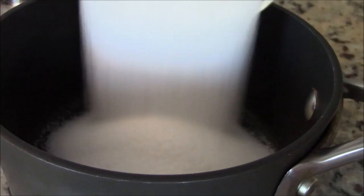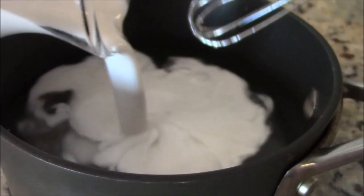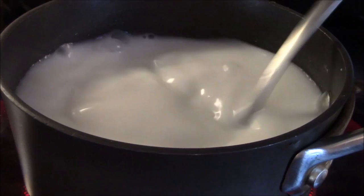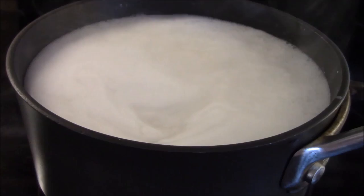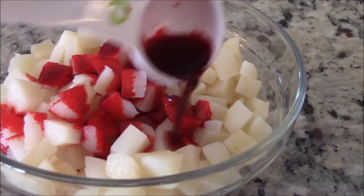Let's start by making our coconut sauce. In a one-quart saucepan, add three quarter cup of sugar, a quarter teaspoon salt, one cup water, one cup coconut cream, and half tablespoon cornstarch, and mix well. Bring to a boil on high heat. Don't worry if it seems like it would be too sweet, because the sweetness becomes diluted once you pour it over the shaved ice. As soon as it boils, take it off heat, let it cool, and then refrigerate. Now let's make our imitation pomegranate seeds.